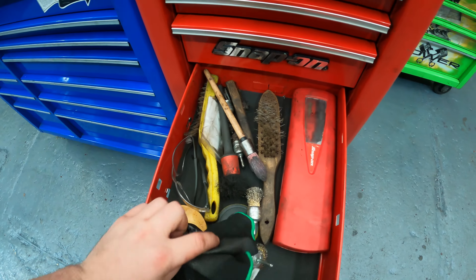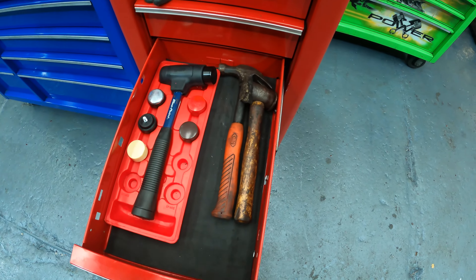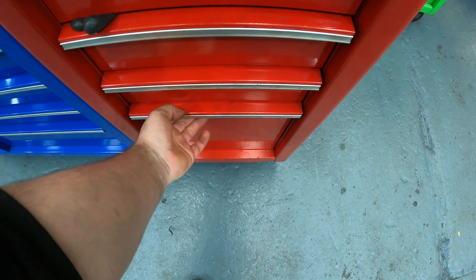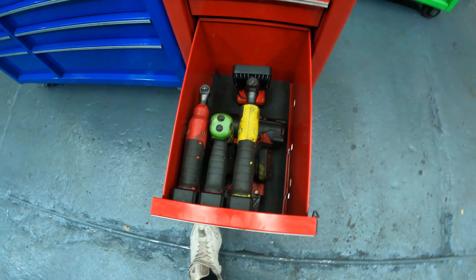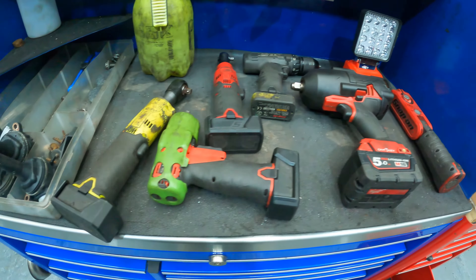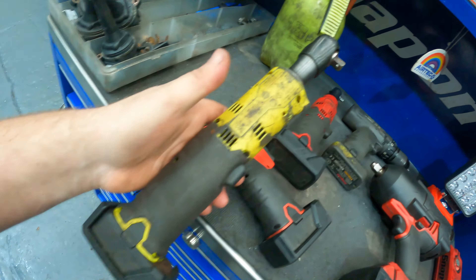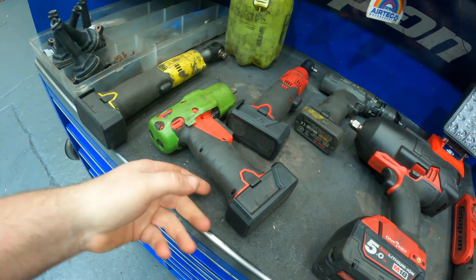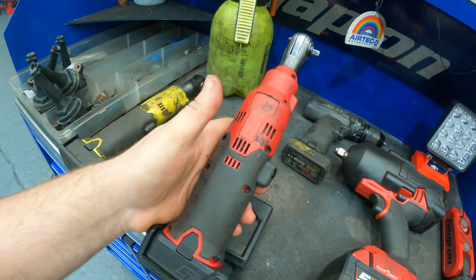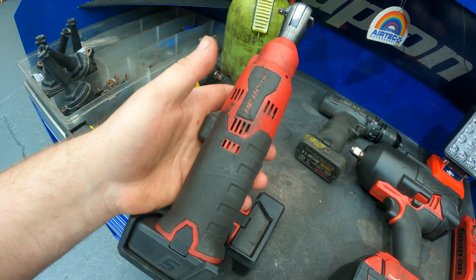Got a couple of wire brushes, a soldering iron, and a couple of hammers — a nice Blue point hammer. Then we've got the power tools. Got the Snap-on 3/8 ratchet — really good, done me well. The Snap-on little 3/8 gun.